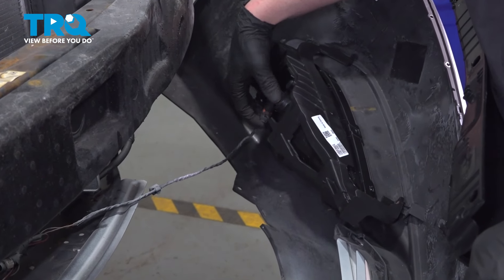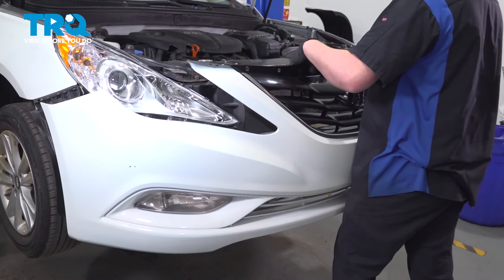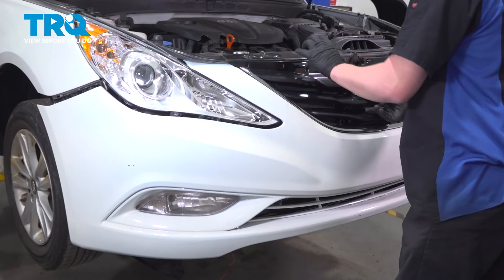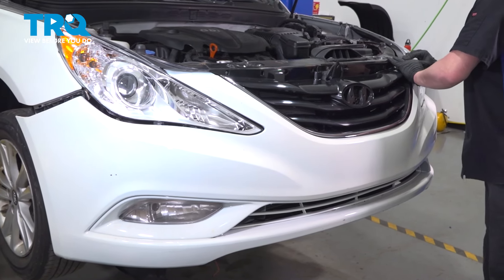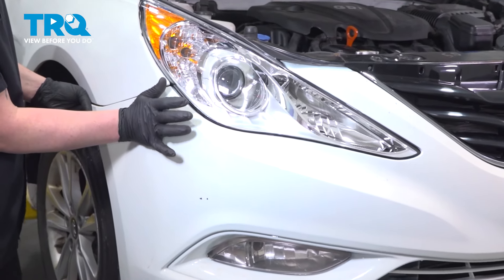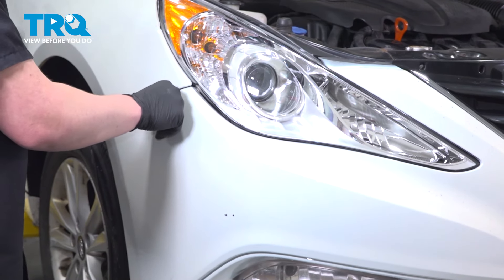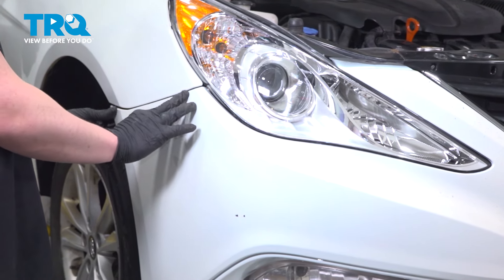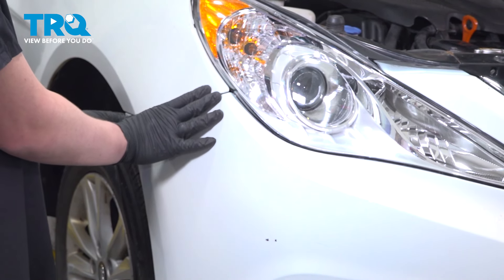Install the fog light connector if you have fog lights, and do the same on the other side. Install the bumper onto the vehicle — the top tabs will hold the bumper on. Go around to the side and pull the bumper into place. Snap the brackets in; you should hear them connect. Ours are broken so you won't hear them click, but they should click into place and stay nice and still.